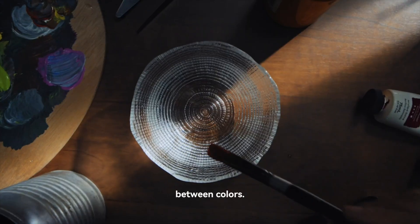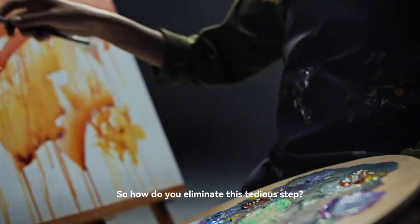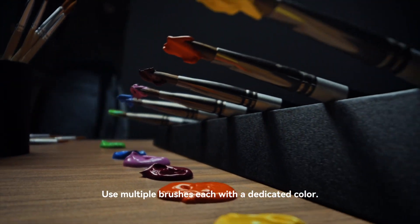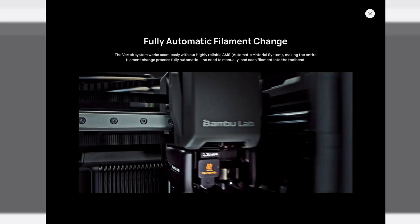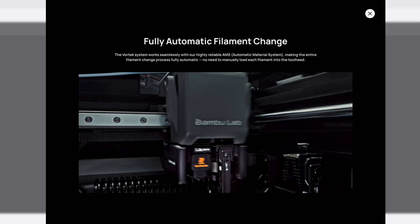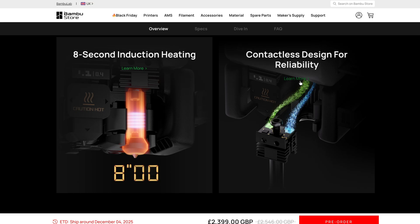How this new system works is it has multiple hot ends already installed and ready to go. They compare it to painting — you'd have a different paintbrush for each color. So when you're changing color, instead of purging out all that material it just swaps out the hot end. It's much faster — I think they claim it's eight seconds to heat up that hot end and have it ready to start printing. Every time it changes colors or materials, it just goes back, swaps in the next one, and loads up the nozzle.